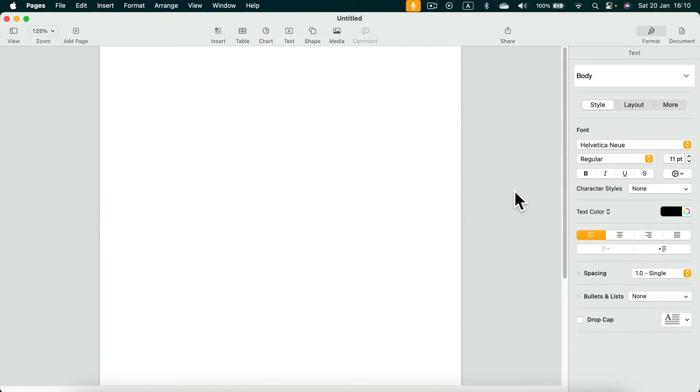How to add your digital signature to an Apple Pages document? The signature is a simple image, so if you already have your signature as a PNG with a transparent backdrop, simply drag and drop it into your document and you're done. But if not, we have two options.